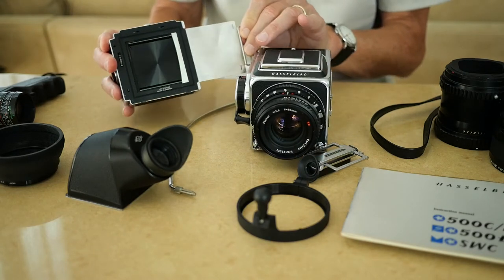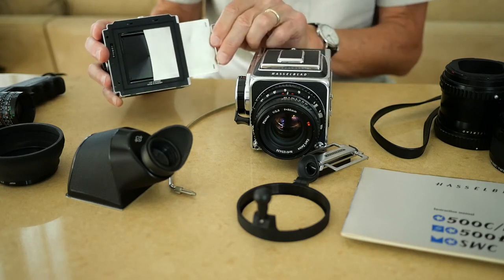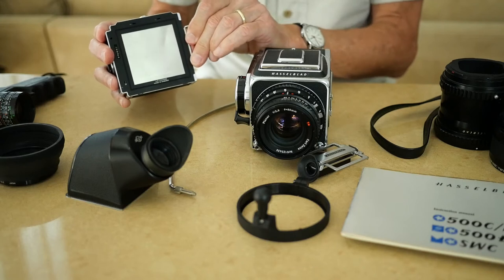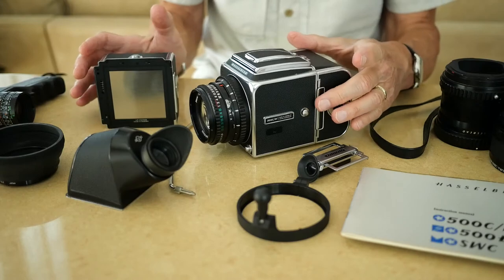The dark slide protects the film, which would normally be in the aperture. When you have the magazine off the camera, you have the dark slide in place. There's an interlock — if the dark slide is out, you're unable to remove the back. And if the dark slide is in, you're unable to take a picture; it locks the shutter. So it's all very cleverly designed so that it's somewhat idiot-proof.